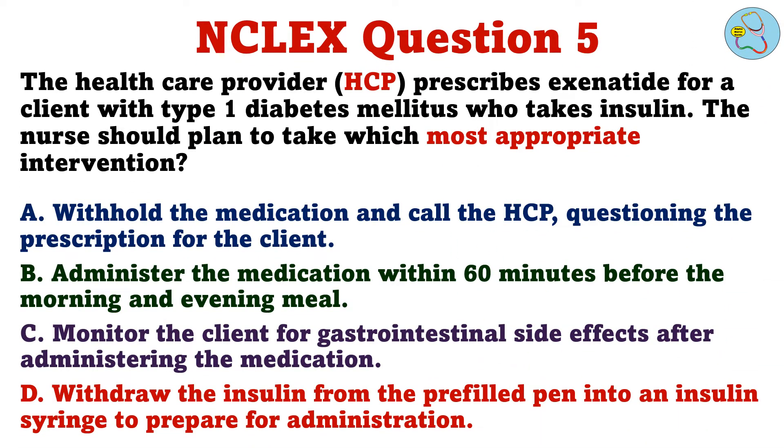The healthcare provider prescribes exenatide for a client with type 1 diabetes mellitus who takes insulin. The nurse should plan to take which most appropriate intervention. A. Withhold the medication and call the HCP, questioning the prescription for the client. B. Administer the medication within 60 minutes before the morning and evening meal. C. Monitor the client for gastrointestinal side effects after administering the medication. D. Withdraw the insulin from the pre-filled pen into an insulin syringe to prepare for administration.